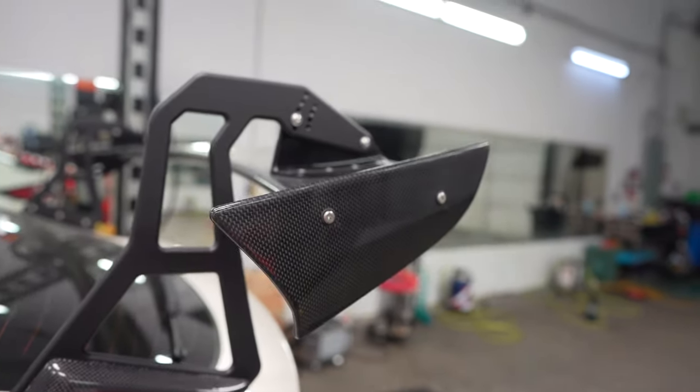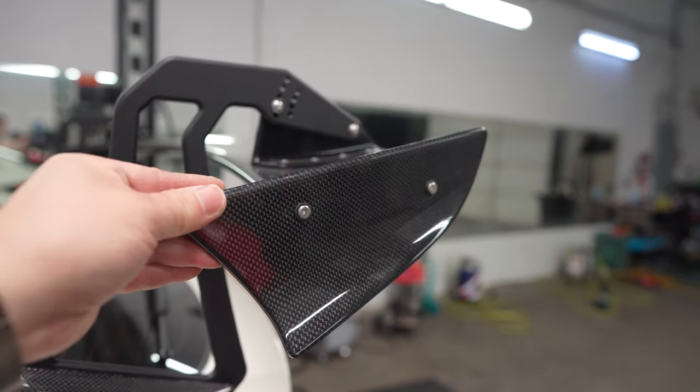I want to say a special thanks to SR5 Toyo. On their last vlog, I installed the Spoon Sports Crane Neck Spoiler End Plates, and he pointed out that I installed it wrong. This plate is actually supposed to be on that side, and that plate's supposed to be on this side. We're going to go ahead and correct that right now. Thanks again for pointing that out. There we go, much better.